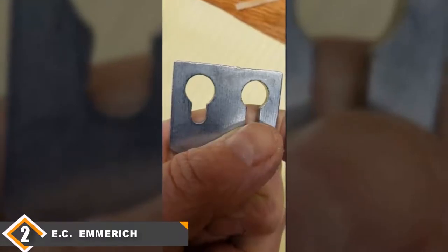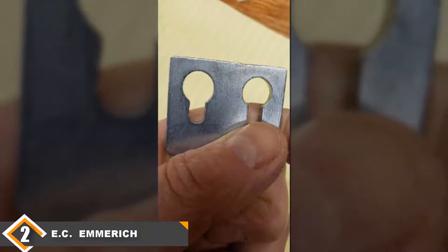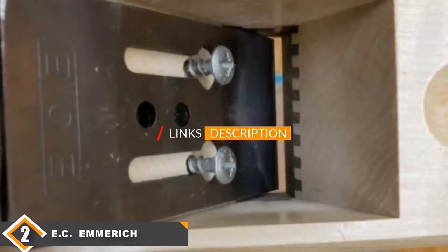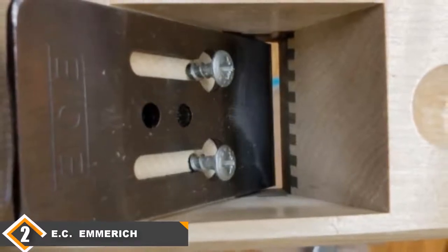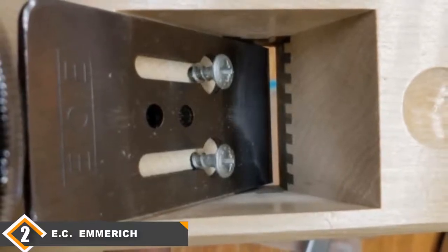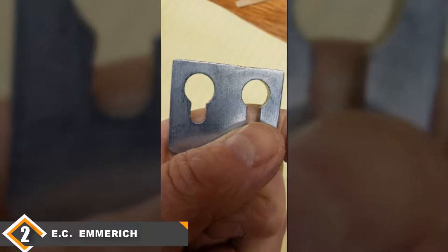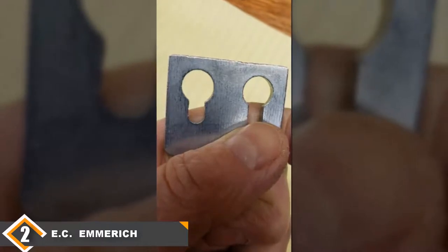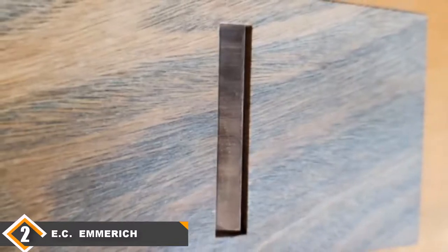Moving on, at number 2 we have the EC Amerik 649P. The EC Amerik 649P adjustable block plane is a throwback wooden plane and possibly the best-made block plane on our list, though that isn't enough to earn it the top spot. It comes with a lightweight wooden frame, which means this block plane weighs much less than similarly sized metal models. This model's sole is made from Lignum Vitae, which was widely used before the introduction of synthetic materials due to its toughness, density, and strength. Even though this plane is made from wood, it's designed to take a beating and keep going. Furthermore, the all-wood design is very comfortable to hold, so if you are going to be using your block plane extensively, this is a good choice.